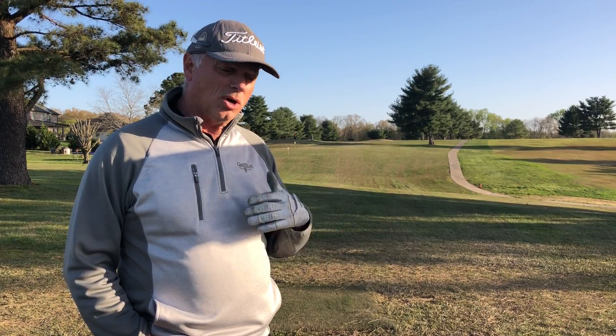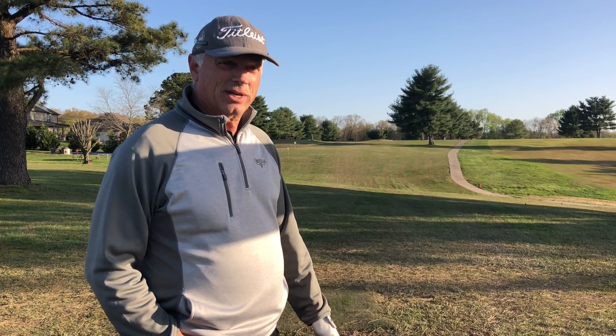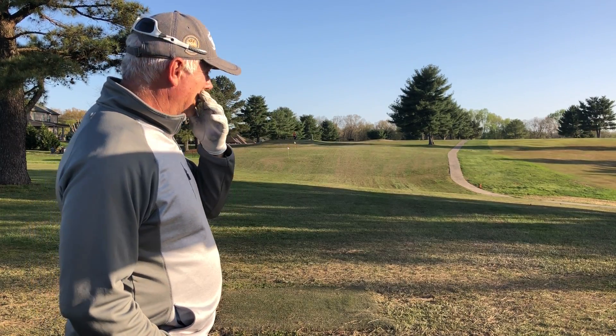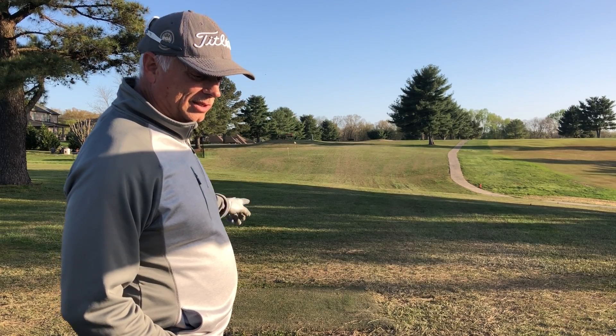This is a place we're able to work on full swing, but this is later on in a lesson series when you're hitting the ball more consistently, because we have an active fairway to the right of us here. The cart path that you can see going up through there — that is number three fairway coming back down the hill, and people off that tee box can hit over into here sometimes.